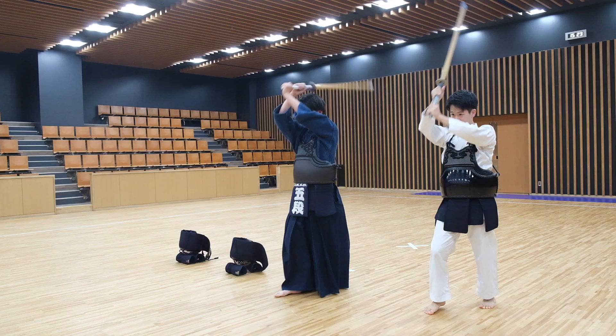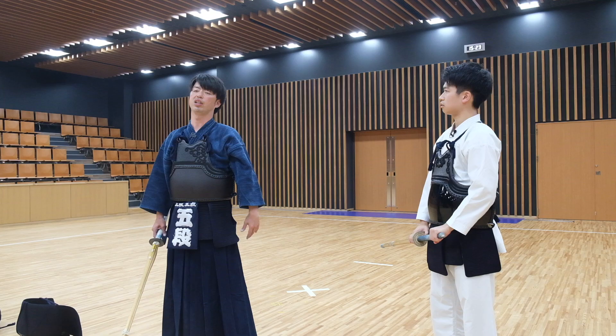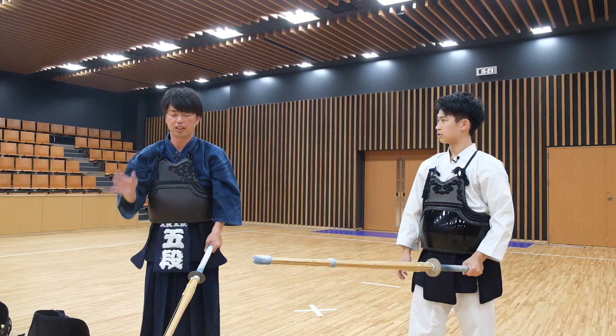My next question was about posture. When I asked him what kind of posture they have to maintain, he said straight — just like karate. If you hunch forward, the technique becomes very short and small, so the reach is not far. But if you lean back, you can't reach far either. So you have to keep your body straight and move at the same time.